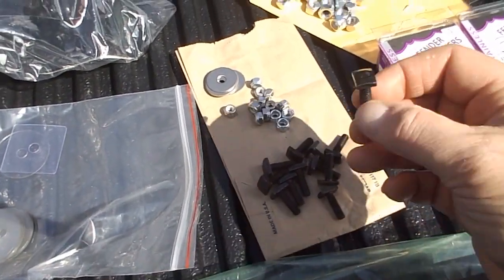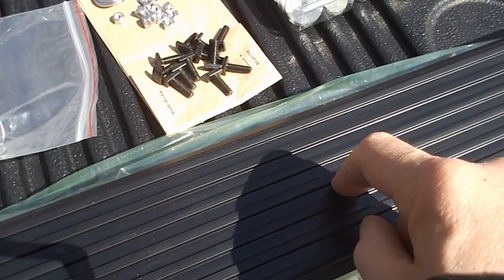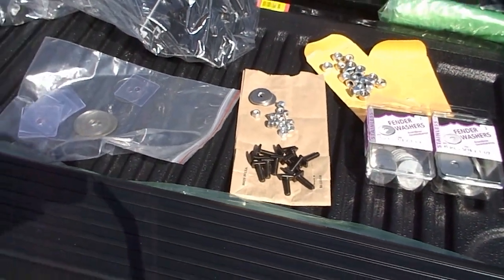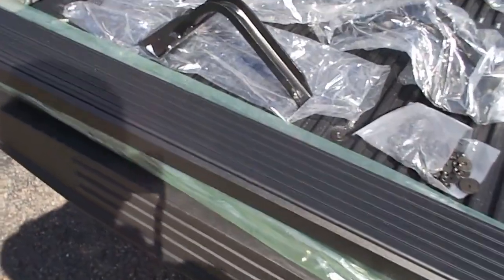Here are the T-nuts that slide into the bottom of the aluminum extrusion in those two slots. I'm planning on using stainless hardware that I purchased. I'm not going to go over an installation video — it looks as simple as can be.